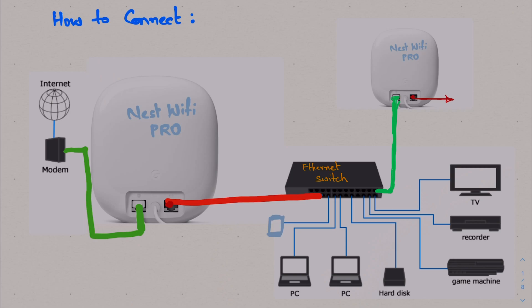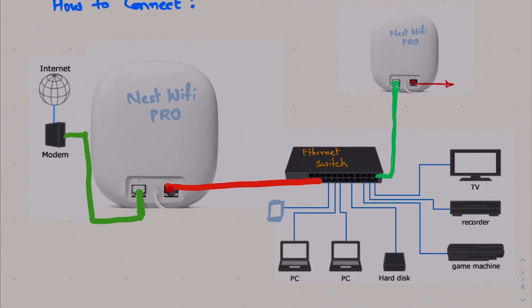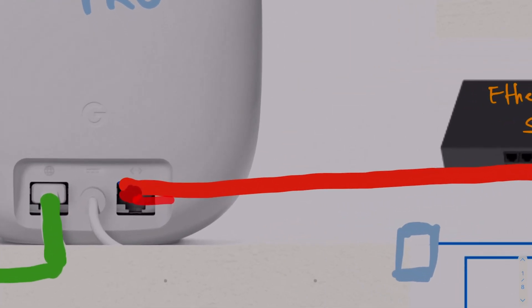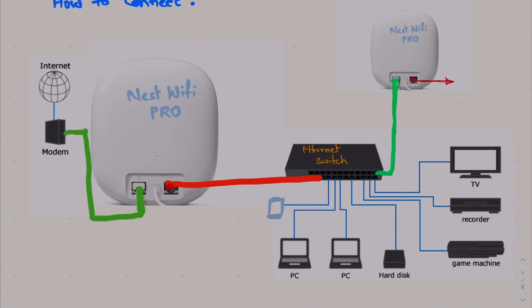Let's see how to connect this. We have Nest Wi-Fi Pro — we should be getting the internet from my ISP right through the modem. Connect the modem to the WAN port, which is the globe-looking port on the Nest Wi-Fi Pro. On the right side is an extension port — the dotted one — which shows extension. Take that extension port and either put it to a switch to get more ports, or you can directly connect it to another Nest Wi-Fi Pro. Nest Wi-Fi Pro is wireless, so you can always go wireless between two units.